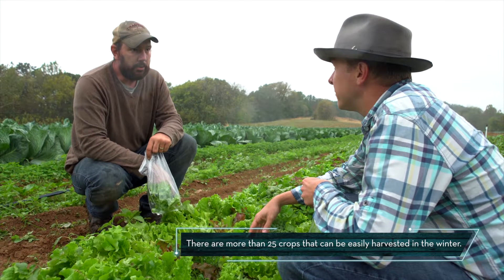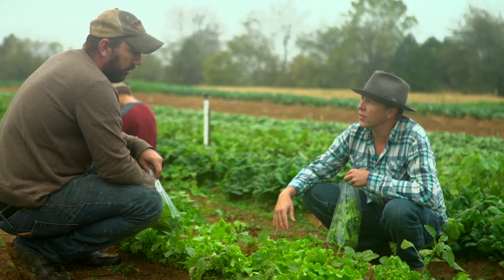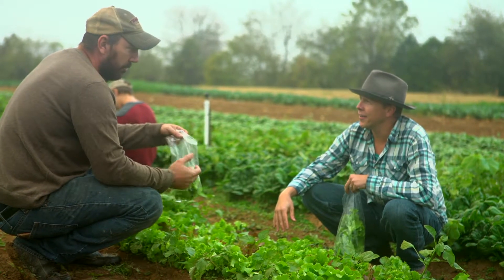So you're able to farm all year? We farm year-round. Actually, some of our better months in sales are those considered non-production months for vegetables in Kentucky.